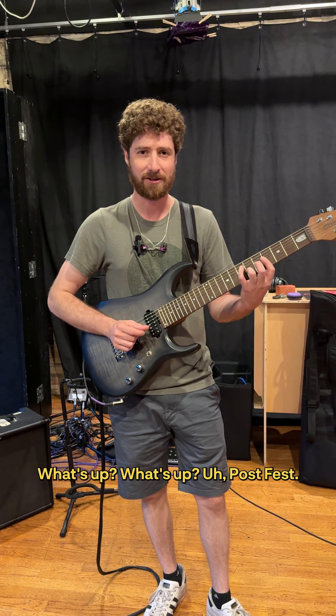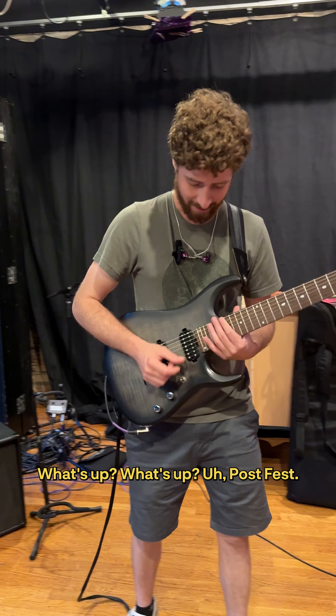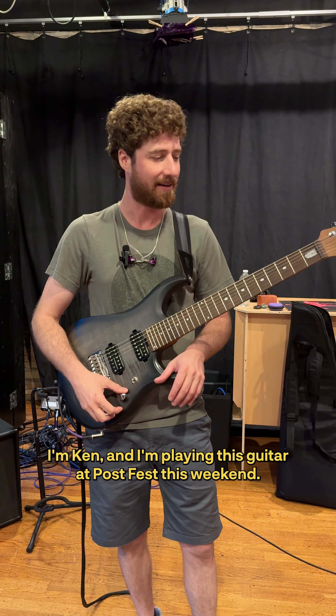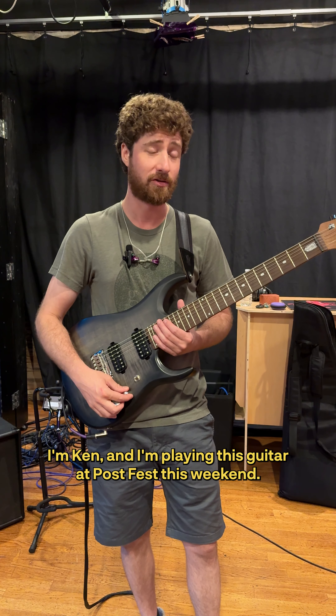Give me that microphone before you go. We rolling? What's up, PostFest? I'm gonna suck at this, all right. What's up? I'm Ken, and I'm playing this guitar at PostFest this weekend.